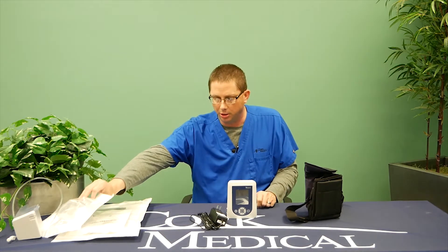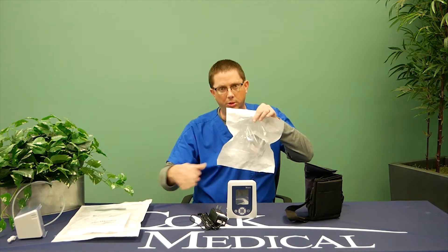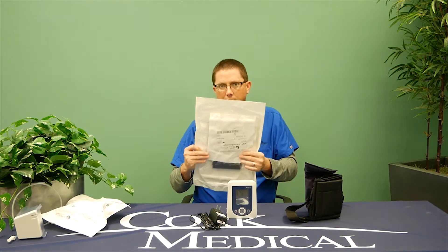Also in the box you will have items called canisters, which we'll discuss further, and you'll have items called a dressing kit.